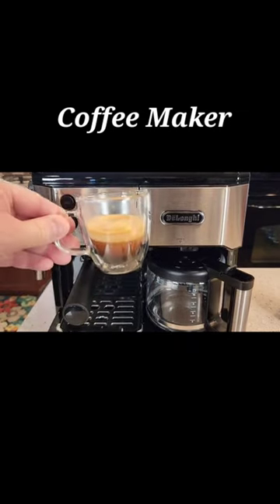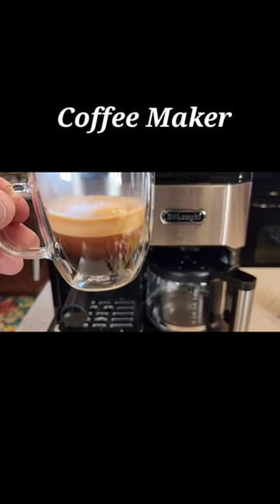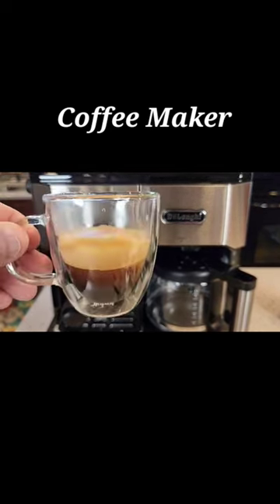So let's take a look. This was a double shot. Looks like it did a pretty good job.